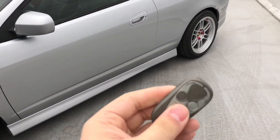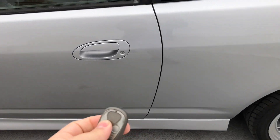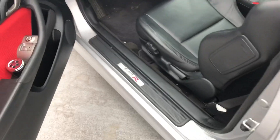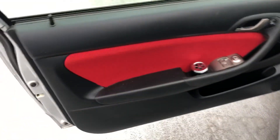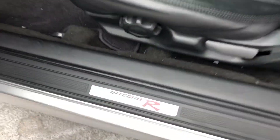First of all, my key fob never worked because my door actuators were messed up — now that works. You guys know I got the Integra Type R door panels and Integra Type R door seals.